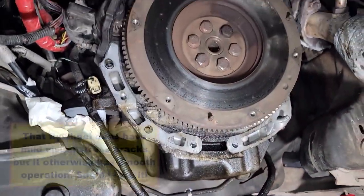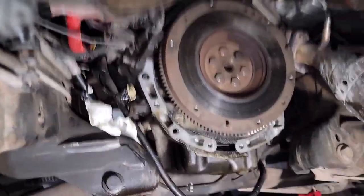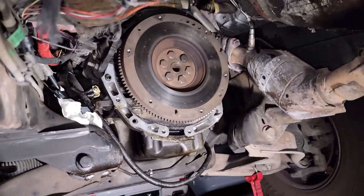There's the flywheel. I don't think anything's going to be wrong with the flywheel — we weren't getting any vibrations letting out the clutch or anything, so I'm not going to even worry about the flywheel.